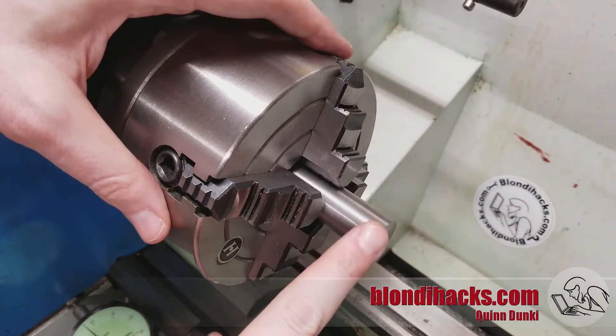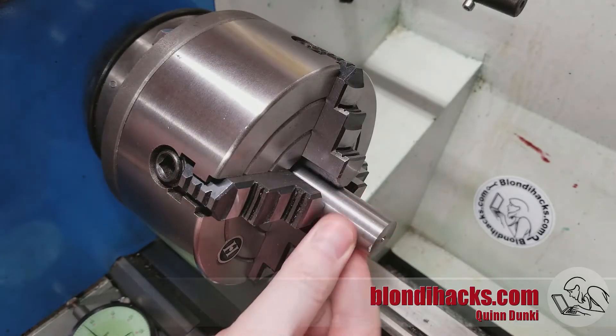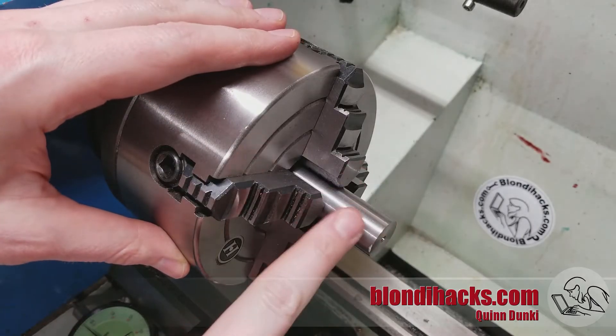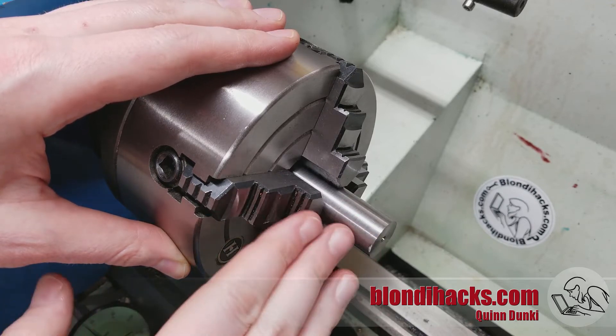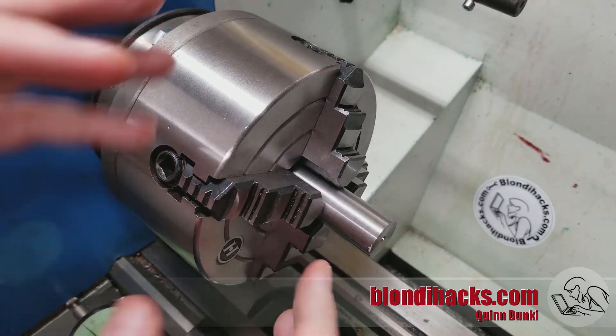Generally when you do this you want to use a part that has a machined surface, which is usually the case because you're doing a second operation — that's why you're using the four jaw. If you need to dial in a part that has a rough or unknown surface, there may be low spots or imperfections that cause the indicator needle to jump around a fair bit, so you kind of have to average the numbers you're seeing and just get close.